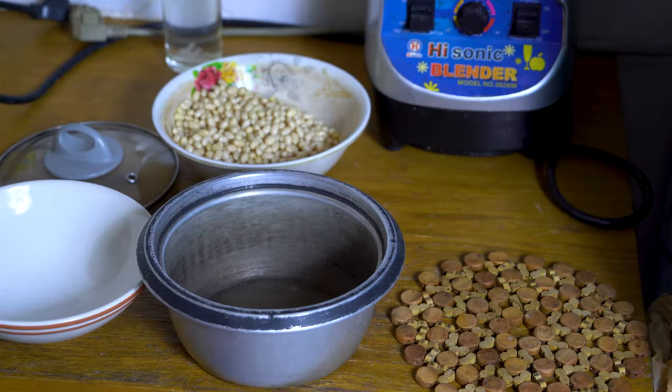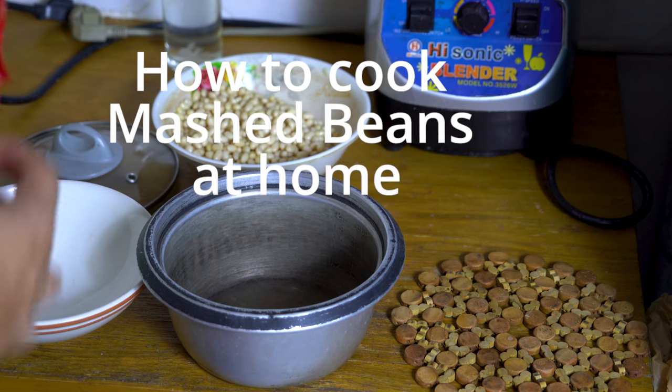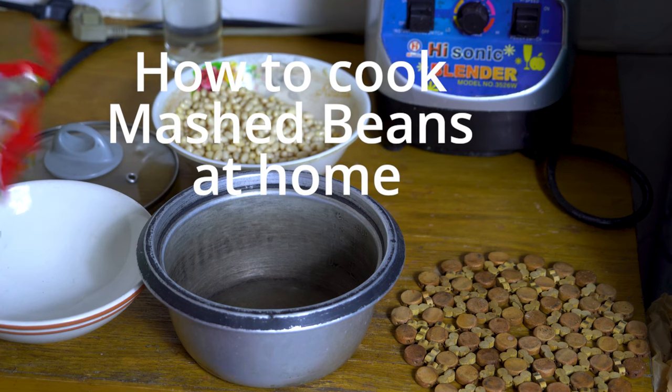Greetings everyone! We will cook some beans. Basically we have a big variety of different beans — black, red and everything. It tastes different. Also you can add some spices or salt to make it taste different.